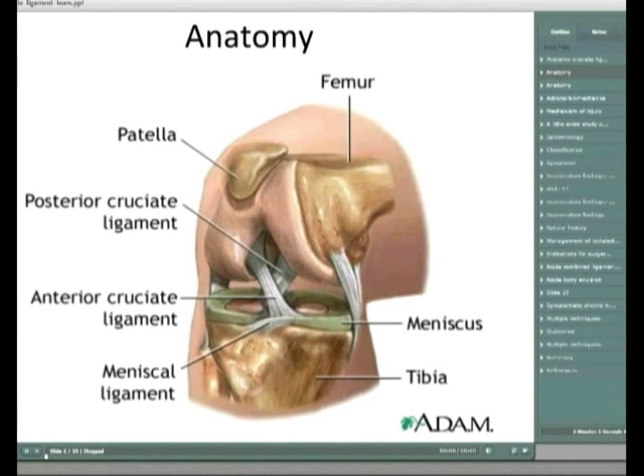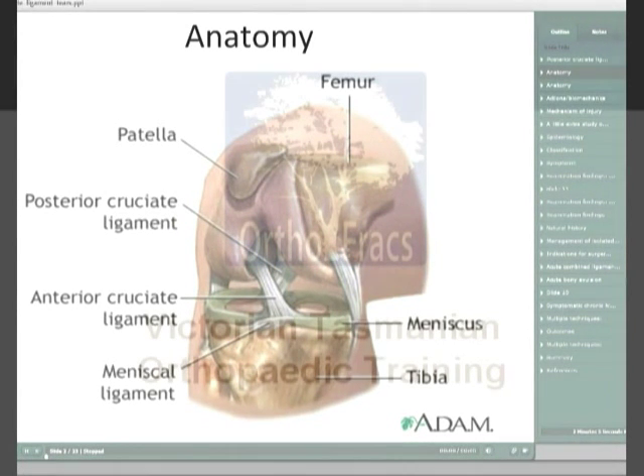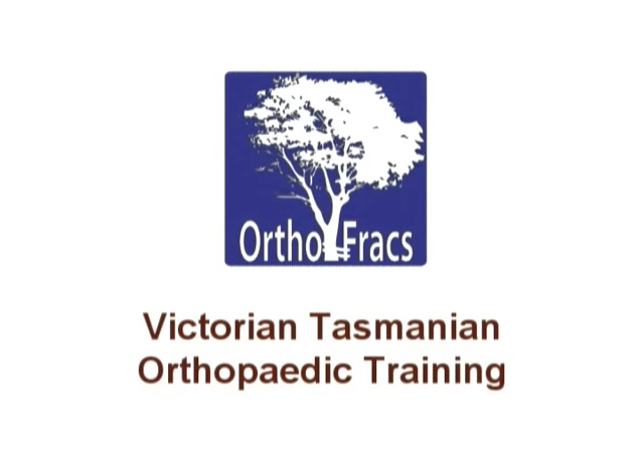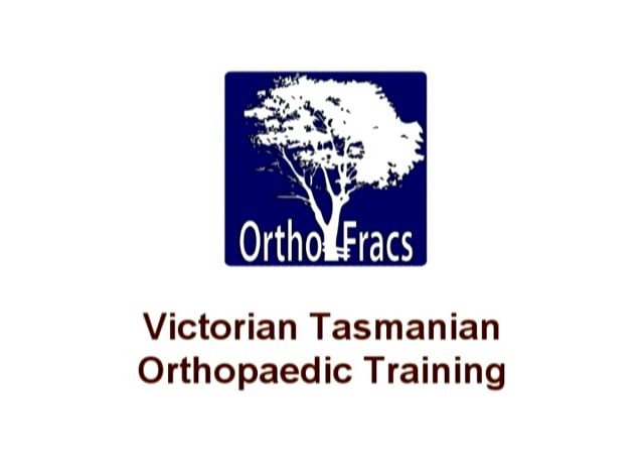In terms of outcomes, the Norwegian national cruciate ligament registry looked at 51 isolated PCL injuries. All trialled non-operative treatment for about six months, and the 41 patients with follow-up of about four years had pretty good results post-operatively, with about 60-70% returning to sport and all reporting improvement in symptoms. However, none reported their knee as good as pre-injury - there was still some residual pain. Regarding single versus double bundle reconstructions, Kim (2009) found biomechanical evidence for double bundle techniques, but this couldn't be correlated clinically and patient outcomes were generally similar.